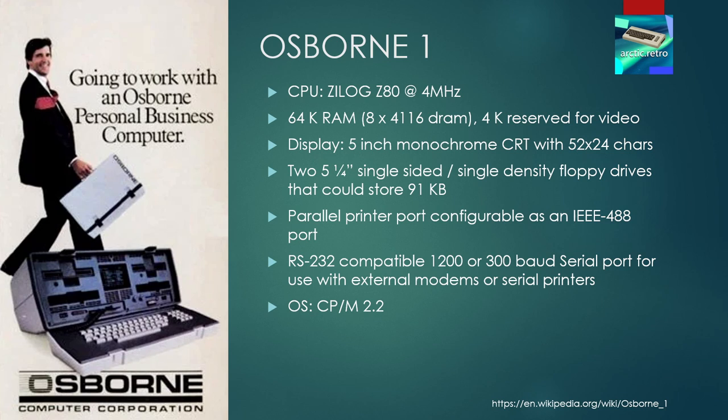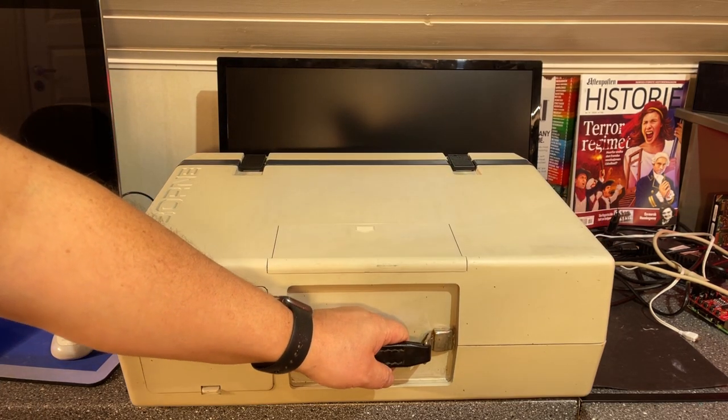A few technical specs: it has a Zilog Z80 CPU running at 4 MHz and 64 kilobytes of RAM, of which 4 kilobytes are reserved for video. It has a 5-inch monochrome CRT display that can show just 52 by 24 characters, with no graphics mode. The machine came with two 5-and-a-quarter-inch single-sided single-density floppy drives, a parallel printer port configurable as an IEEE-488 port, and an RS-232 port for use with modems or serial printers. It was designed to use CP/M and came with CP/M 2.2.